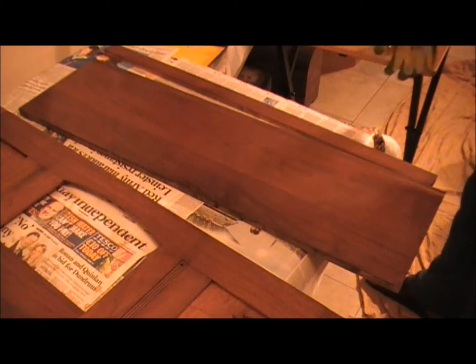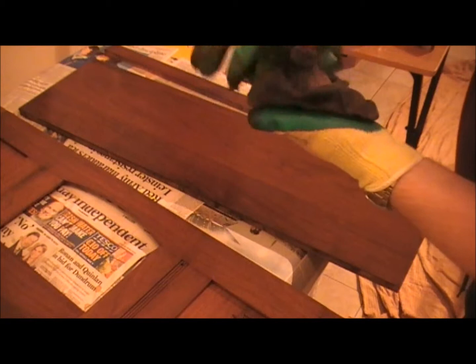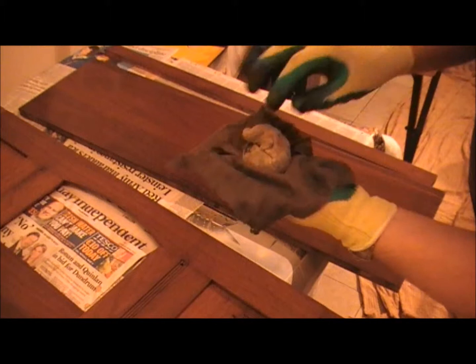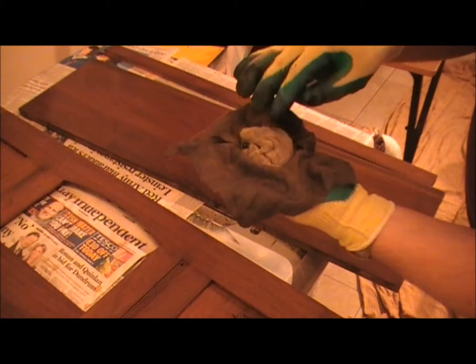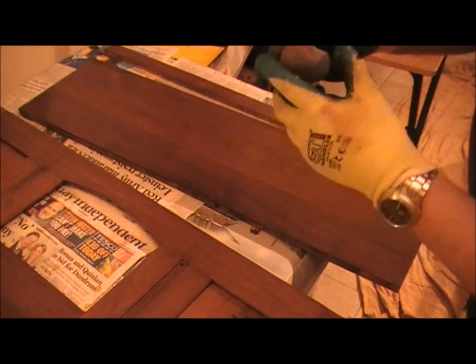When French polishing, I always make sure to use gloves because the stuff is very hard to get off your hands afterwards. The other mysterious thing that we use is the pad — that is used to apply the French polish. It's a cotton cloth, and inside you can use cotton wool, or this is what's called wadding used in upholstery.